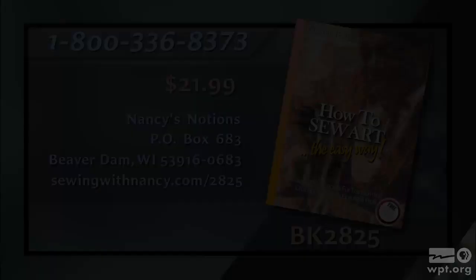If you've enjoyed this program of Sewing with Nancy, you can watch more online at nancyzieman.com — watch the first episode and the second episode and a whole bunch of other episodes of Sewing with Nancy, including the how to sew art series with Tammy. Also, if you click on Nancy's Corner you can connect with Rev and all of our other Nancy's Corner guests. Thanks for joining us on Sewing with Nancy — bye for now.